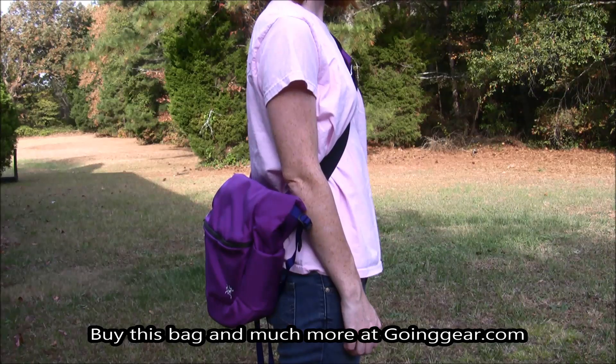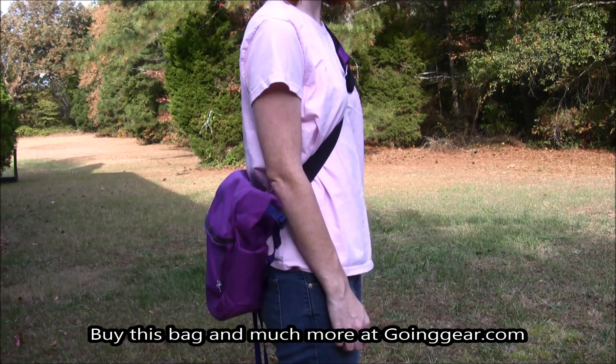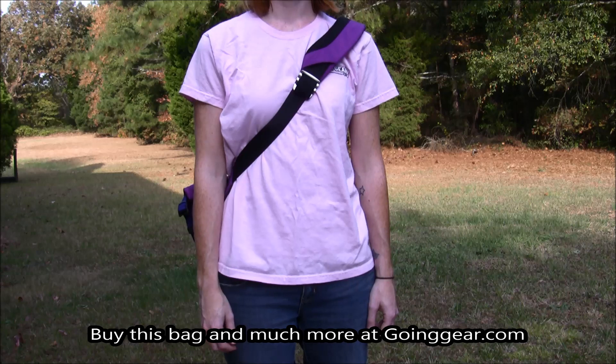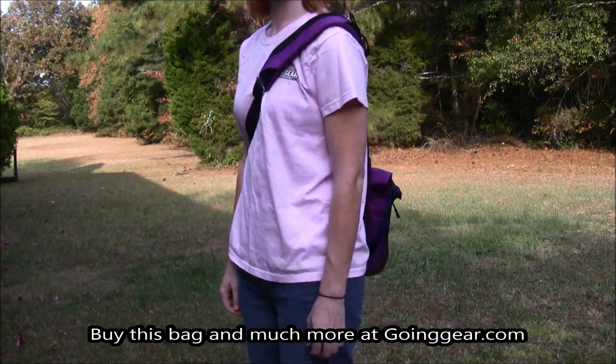Hey ladies, it's Jenny at Goinggear.com and I have the Arc'teryx Mistral Messenger Bag here. I just have it on so you can see how it fits on the body. As you can see, you have a nice thick shoulder strap there that is adjustable, but I'll show that to you up close, as well as the bag itself.